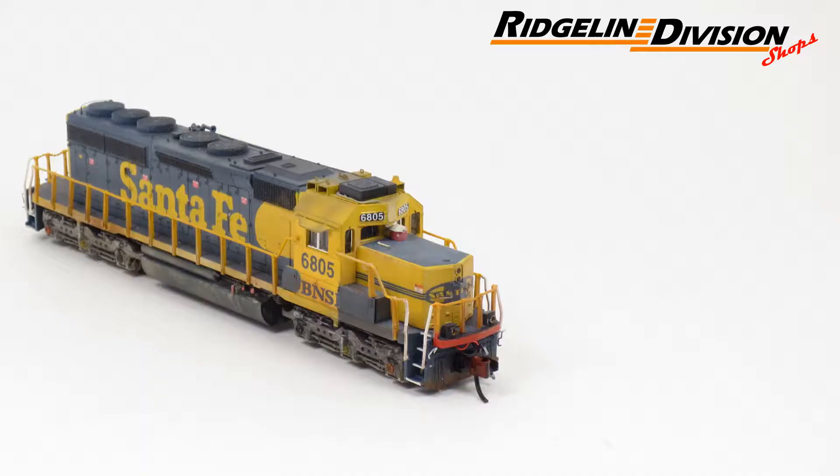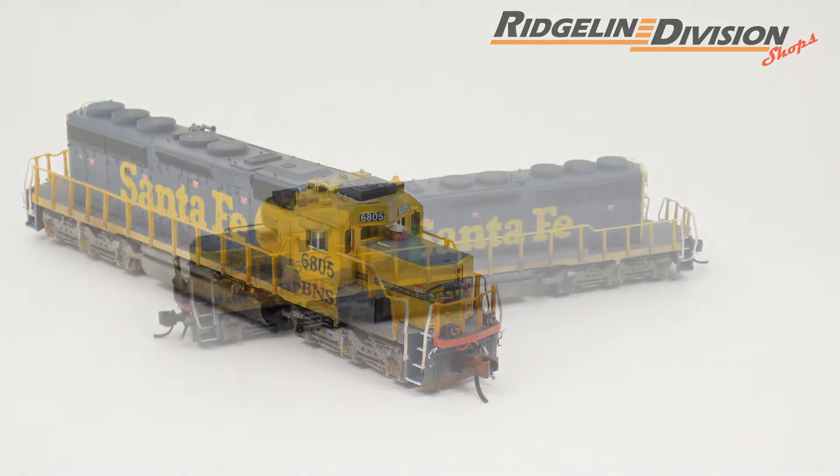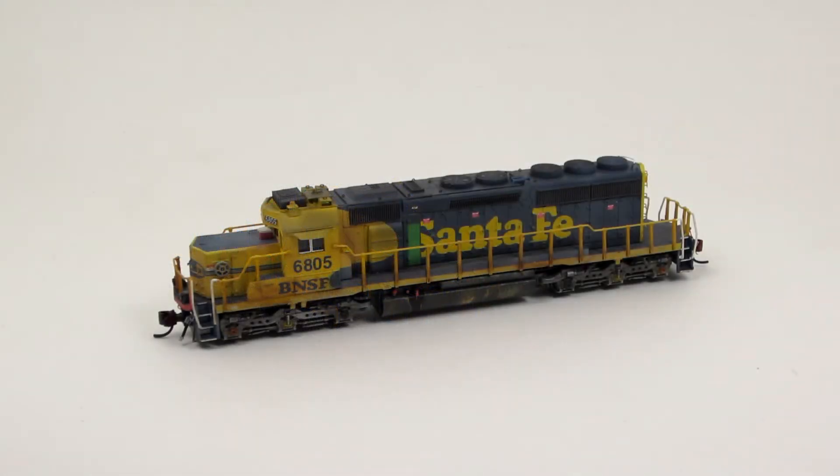Hi, I'm Andrew with the Ridgeline Division Shops, and this is the video walk-around for BNSF 6805. 6805 is an N-scale locomotive built on a Kato SD40-2 mid-production model. It is decorated in the Santa Fe yellow bonnet livery and has been super detailed, painted, and weathered to match its prototype. I have included a link to photos of the prototype so that you can compare this model to the real locomotive.